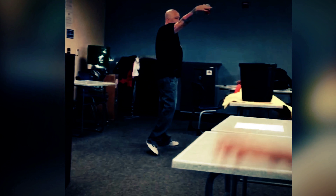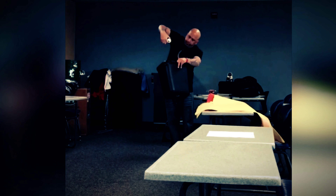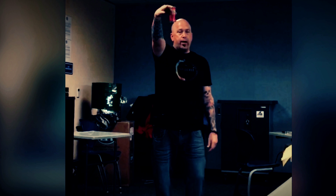How do you guys know that this can is empty? Nothing is coming out, right? Plus, how else do you know it's empty? It's smushed. It's smushed, right? Now watch this.